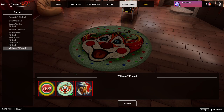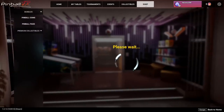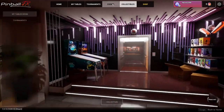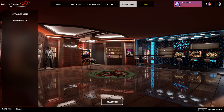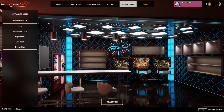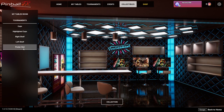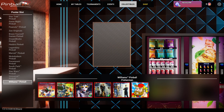There's also the carpet - since we're doing Hurricane I figured I'd put this one in. Then it saves automatically. If you go to collectibles you should be able to see your room. I think you can even decorate the tournament room as well. Look at this - it's kind of crazy that you can do all this.